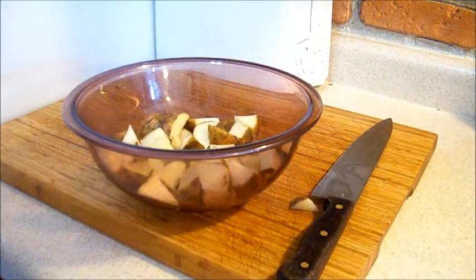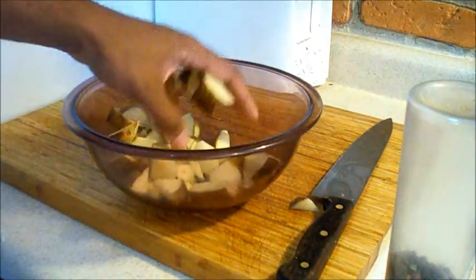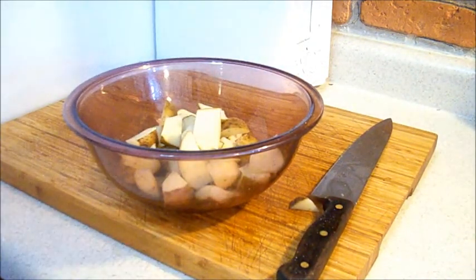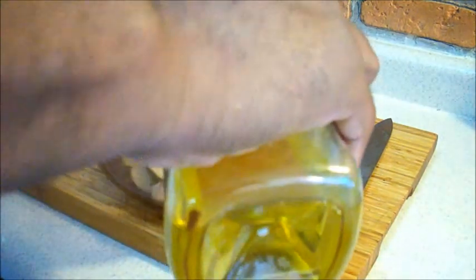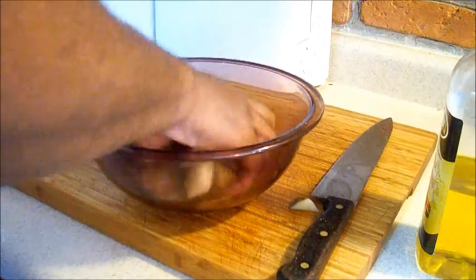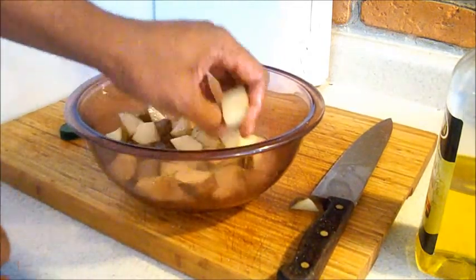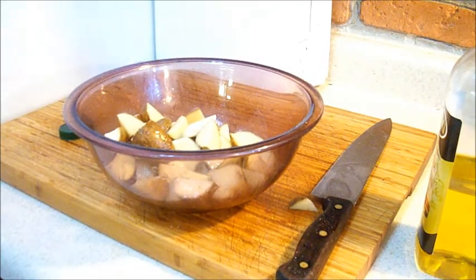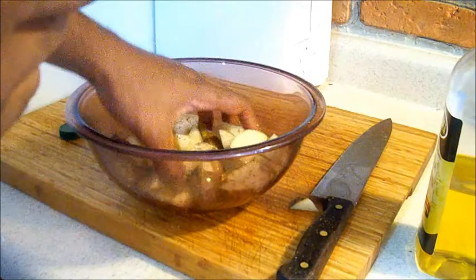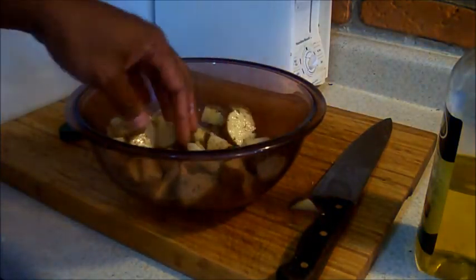I'm going to season them with a little salt and a little pepper, then put some olive oil. The olive oil coats the potatoes so the seasoning can stick to it, and gives a little bit of flavor too. I'm also going to use some oregano — it gives nice texture, it looks nice, smells nice, and tastes better. Tracy likes it with the oregano; she calls it 'the green stuff.' That's all there is to it.